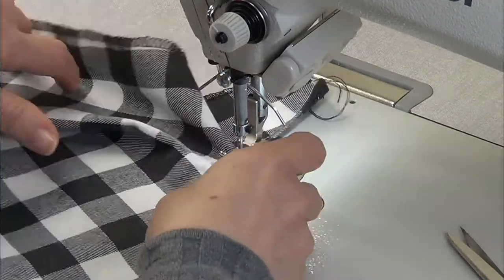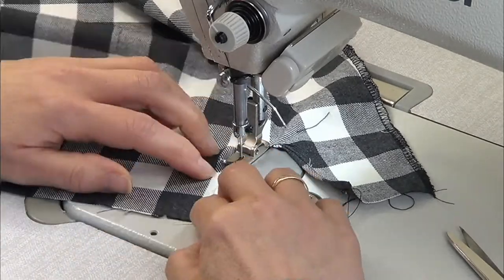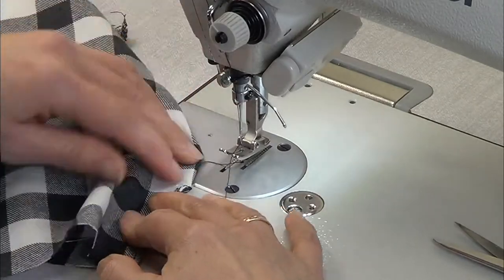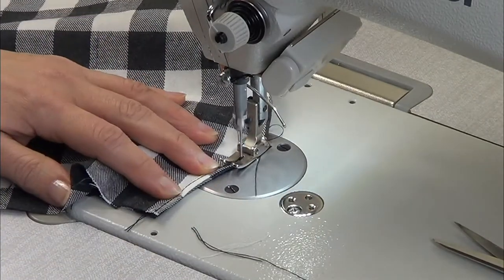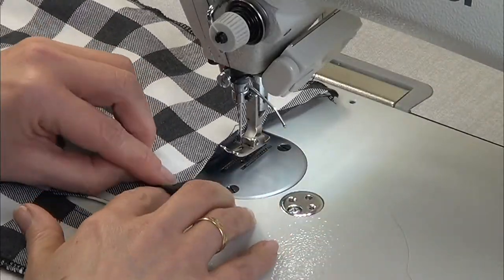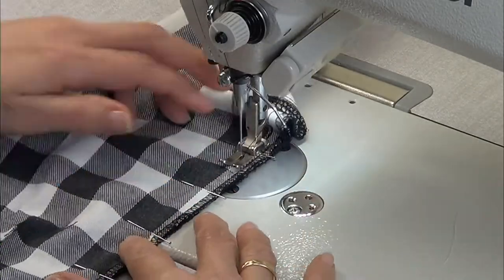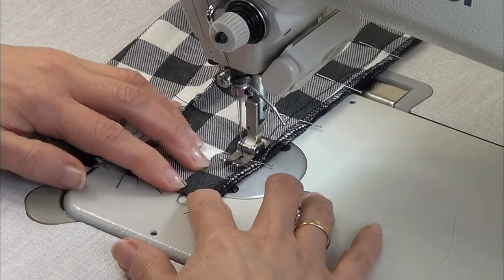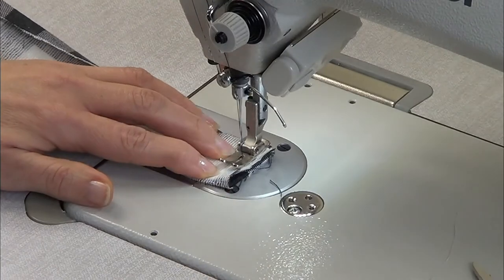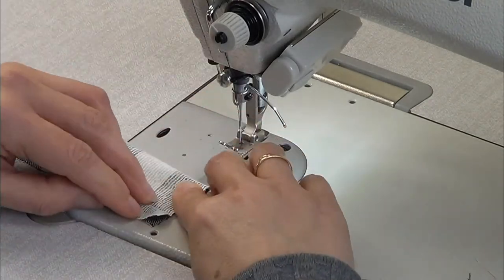Fold the plackets and pass a stitch on them, making a little tuck. Fold the sleeve in half and sew on the side. Continue with the cuff — fold in half and close on the side. You have to leave one centimeter without sewing.